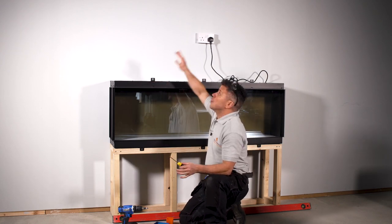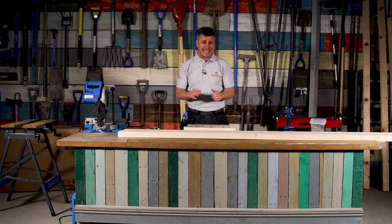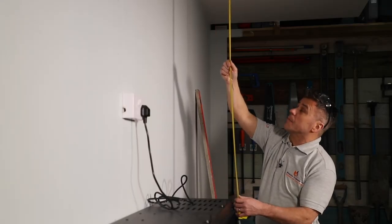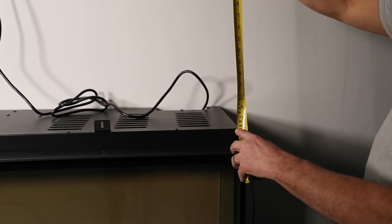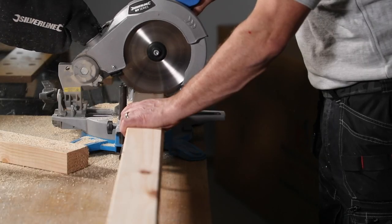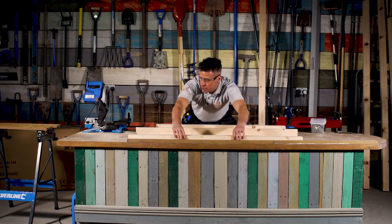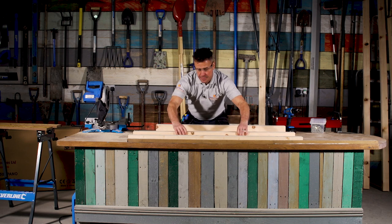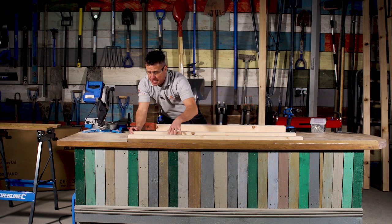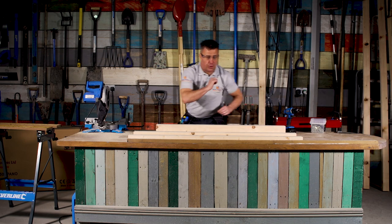We can take our measurements from the top of the fire right the way up to the ceiling and start constructing the second frame. My top frame wants to be 1290 millimeters high, but double-check yours at home — I'm gauging it off a standard eight-foot ceiling height. Measure directly from the top of the fire all the way up to the top of the ceiling.